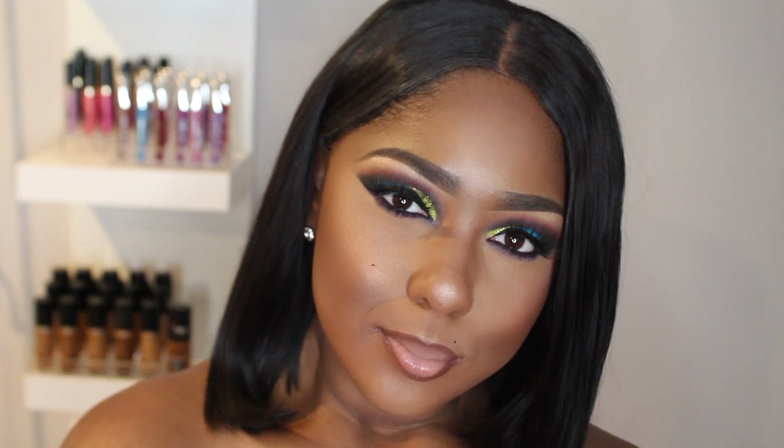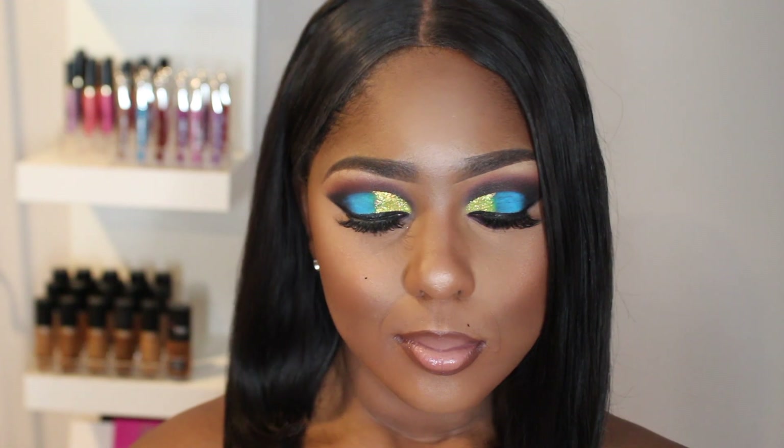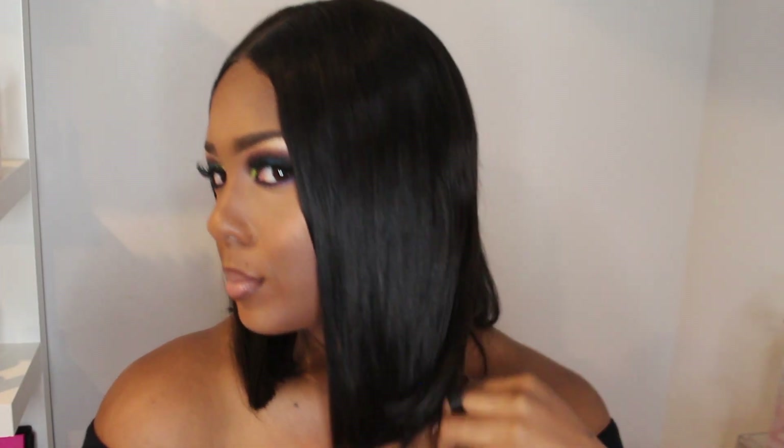Anyways, this is what the final look looks like. I really hope that y'all enjoyed this tutorial. Please thumbs up this tutorial if you like it, and comment down below — it lets me know that you want to continue to see videos like this. Thank y'all so much for watching. Be sure to subscribe and I'll see y'all in the next video.